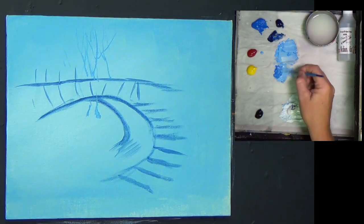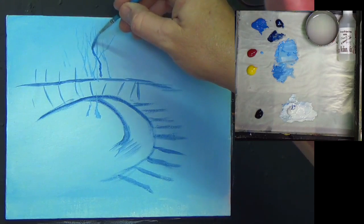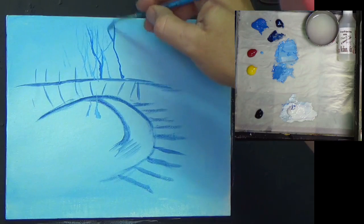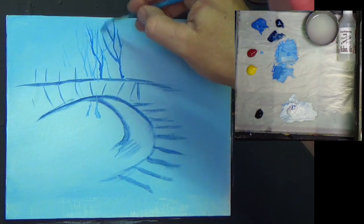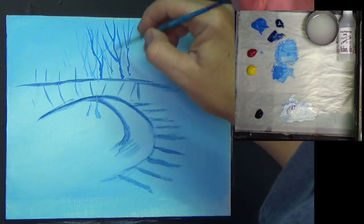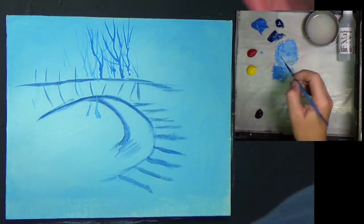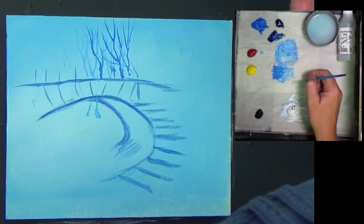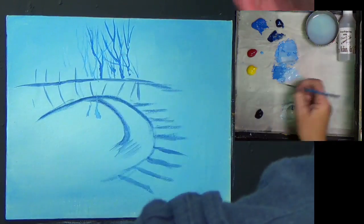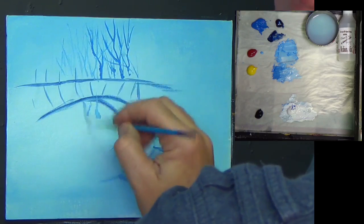I'm going to increase the colour a touch - add a little bit of Prussian blue into that blue to darken it. Then bring some branches and twigs in front of those ones. You need to get the paint reasonably thin for this process to work. I'm going to mist all that off in a second. There's no definite tree or anything there at the moment - just indications that there's something going on in the background.